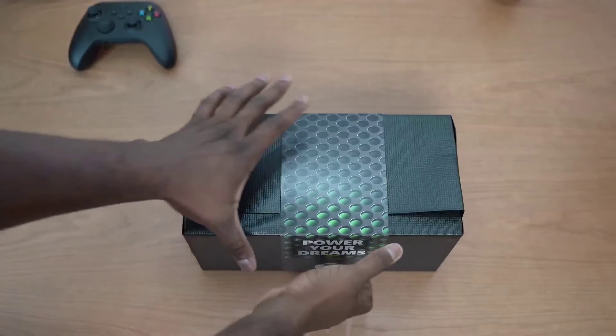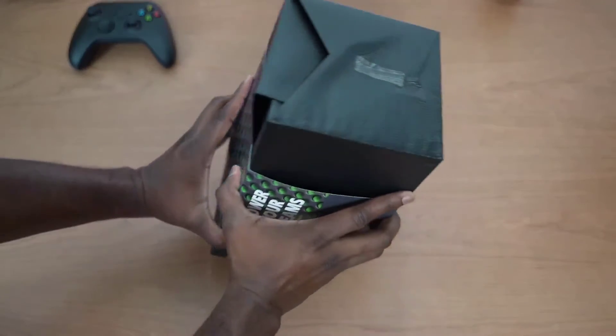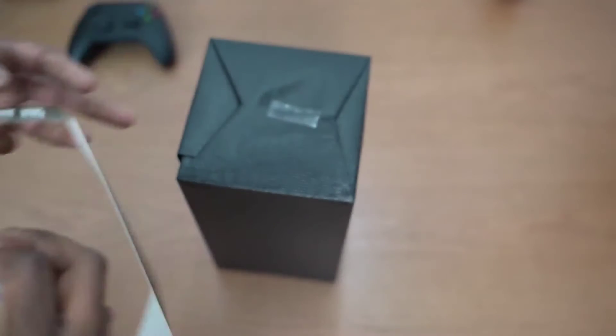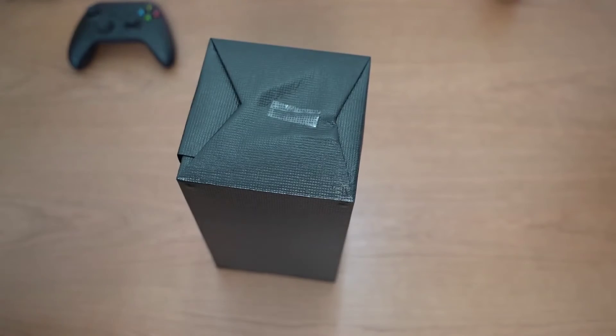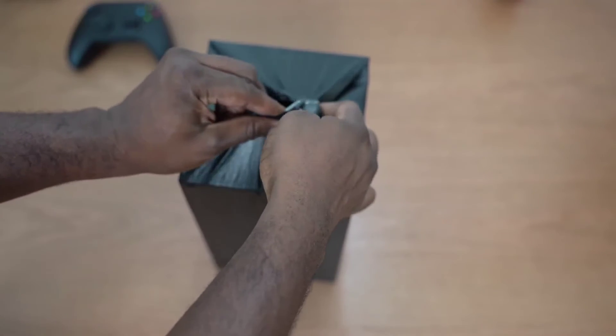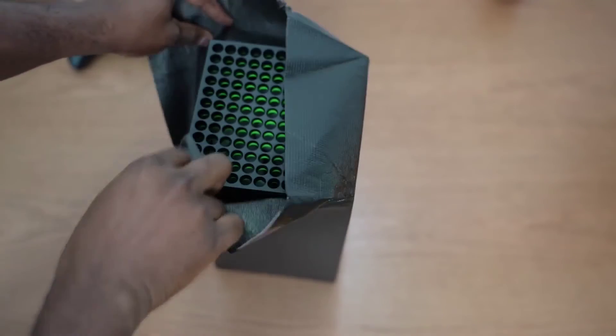Let's go ahead and open up the Xbox Series X. Pull that sleeve aside — nice wrapping. I'm glad the consoles are coming packaged so refreshed, and there it is.